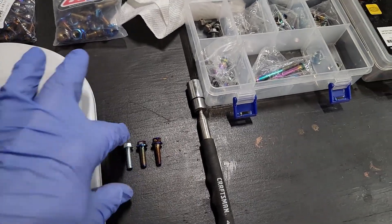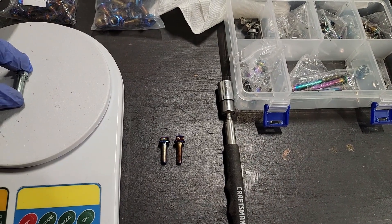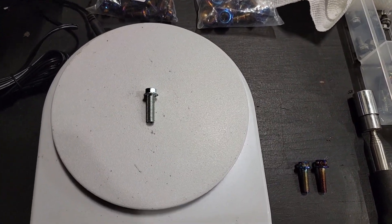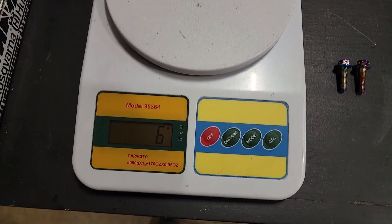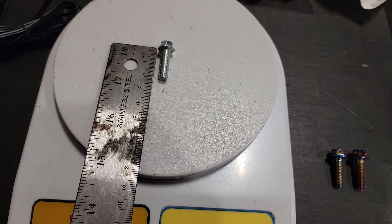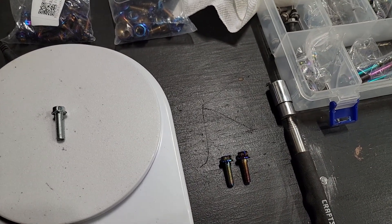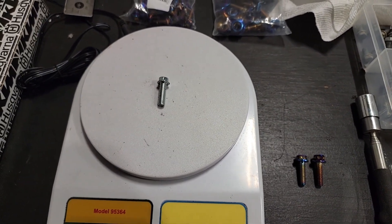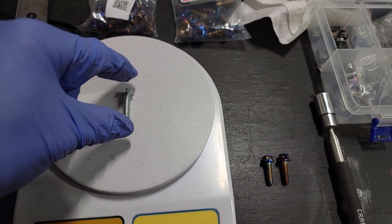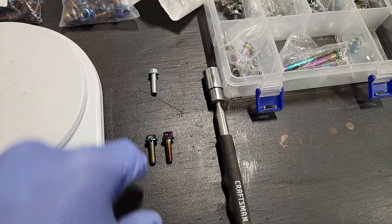First we'll start with our control, which is an original equipment bolt. You can see that weighs six grams. That is approximately a two centimeter long bolt and these are M6s, or six millimeter threads. So six grams is our control with the steel bolt.